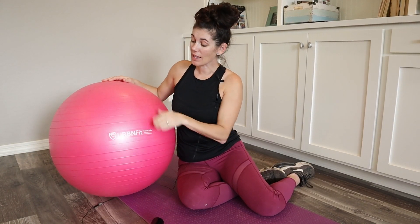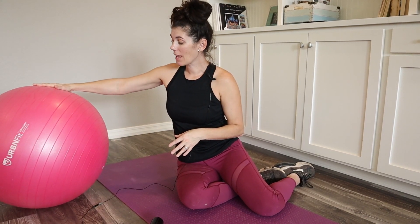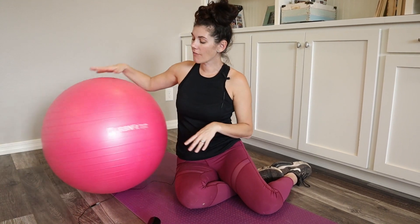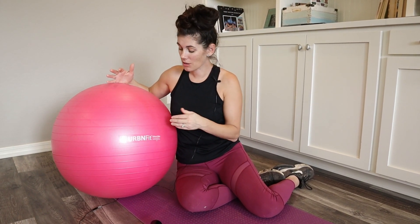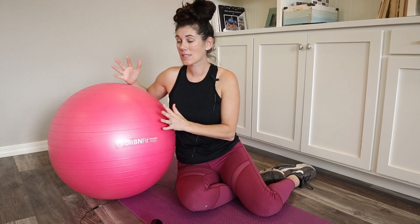These Urban Fit balls have an anti-slip coating, so if you're on a hard floor, there's friction there and it's not going to go rolling out from underneath you. It's also anti-burst, meaning that if it accidentally gets punctured, it's not going to burst. Whatever material they use makes it really heavy duty — great for people of all weights and sizes.